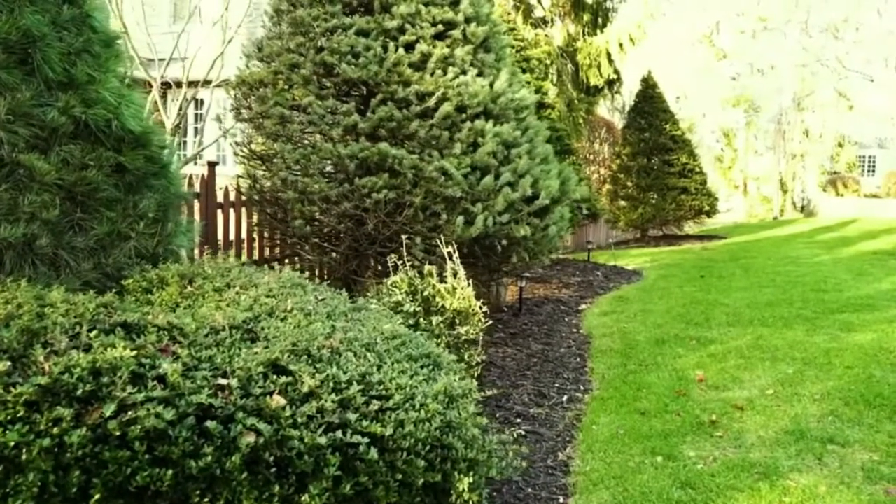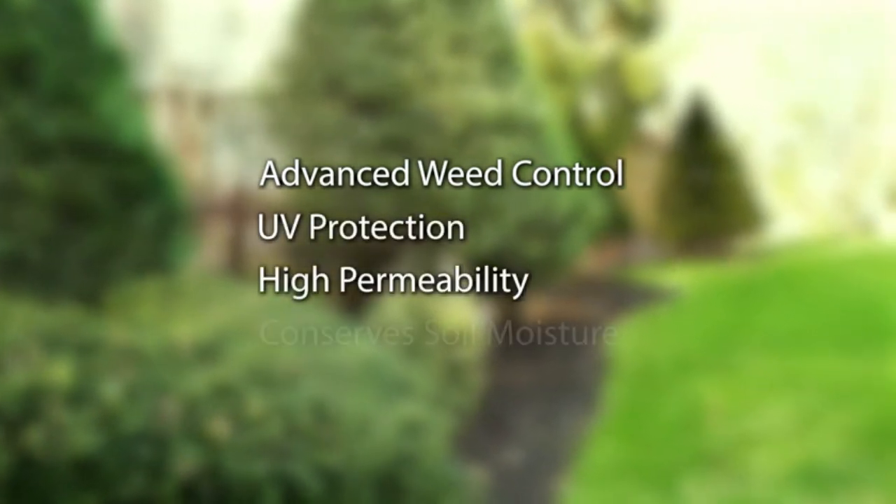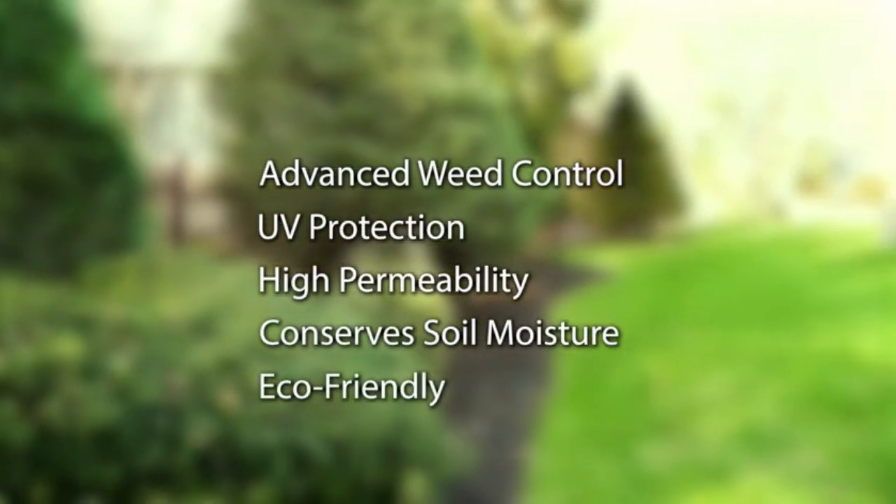Our high-quality 5.8oz high-density fabric provides advanced weed control, UV protection, high-permeability that conserves soil moisture, and it's eco-friendly.